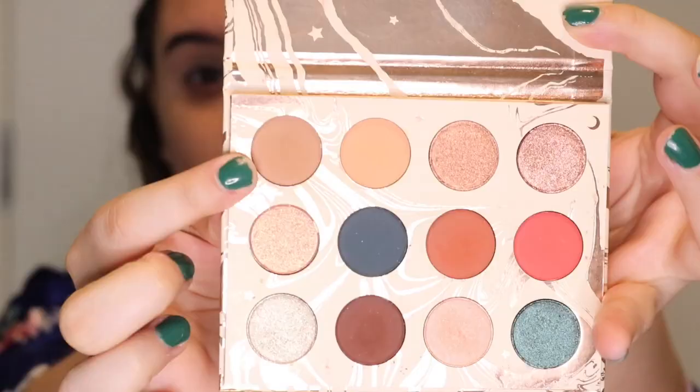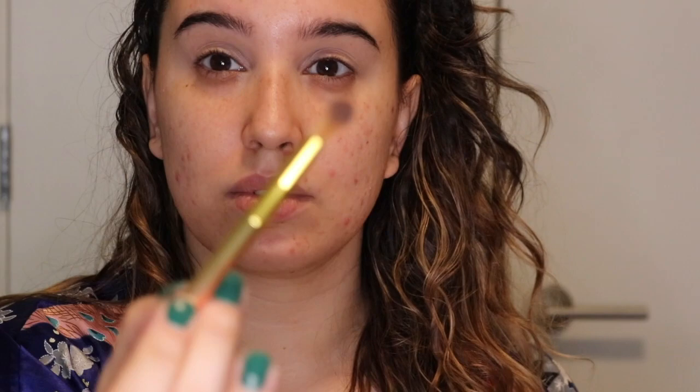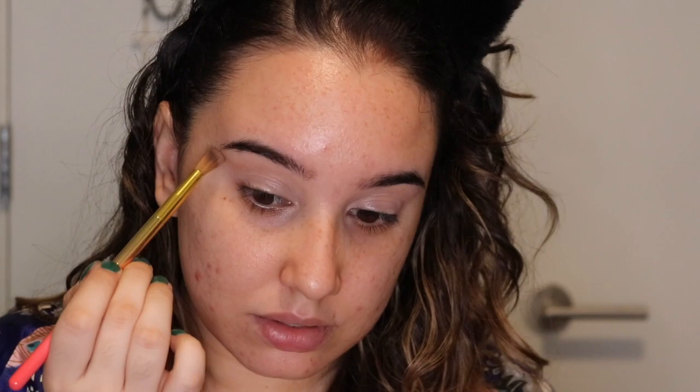I'm using the Dream Street palette by Kathleen Leigh and Colourpop, going into the color Shooting Star. I'm using the Bretman Rock and Wet n Wild crease brush, using that color all over my crease just to deepen it up, and taking it out towards my temple to keep it sharp.